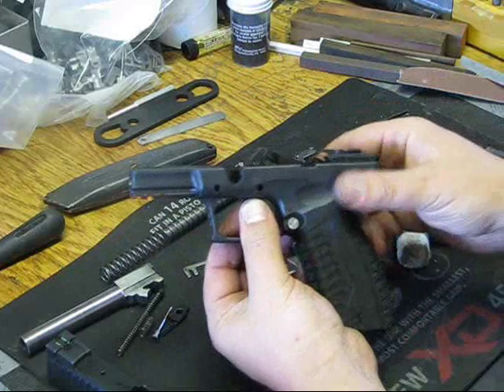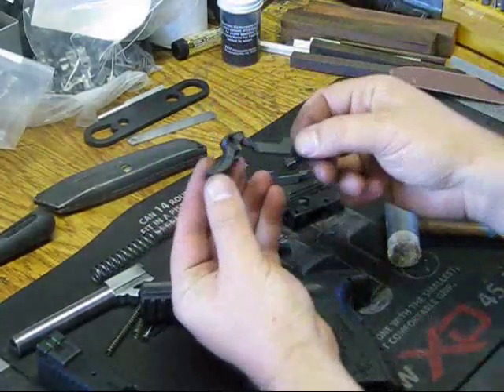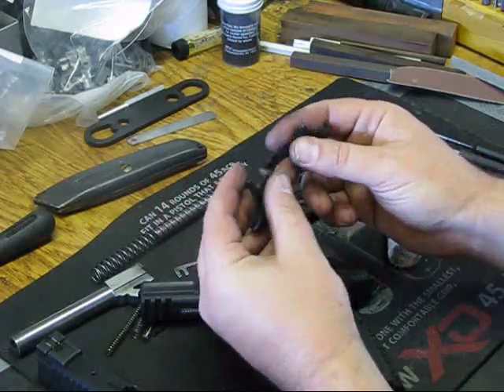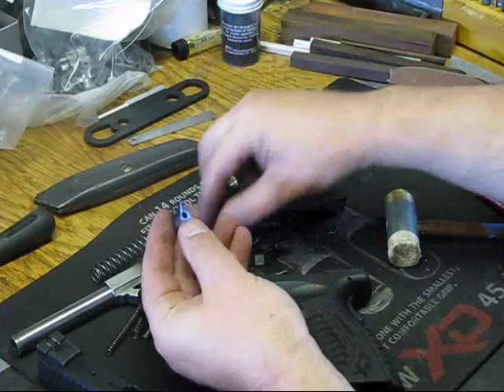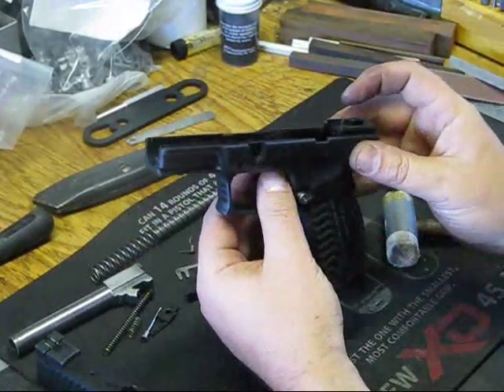We pull our trigger out — you can push it up. On our trigger we have the trigger, the trigger spring, and the trigger bar. We're going to replace this with our part and replace this with our part. So we have the trigger bar, trigger, spring, trigger. Some of these are plastic now — they do the same thing.